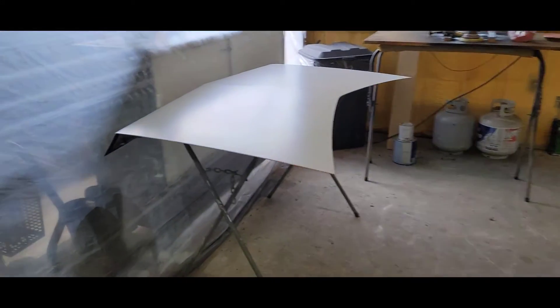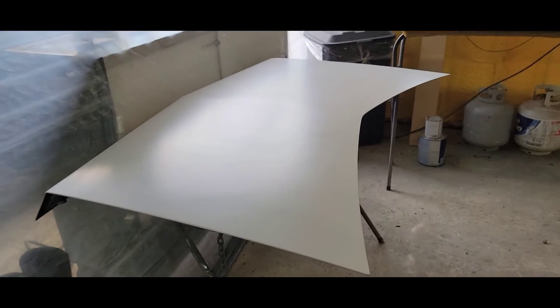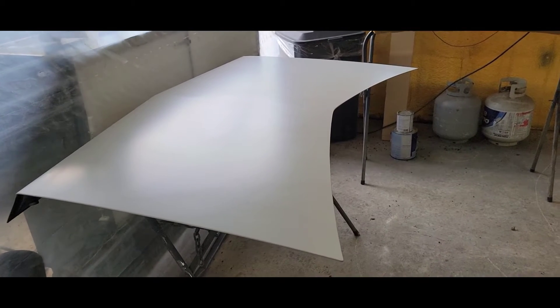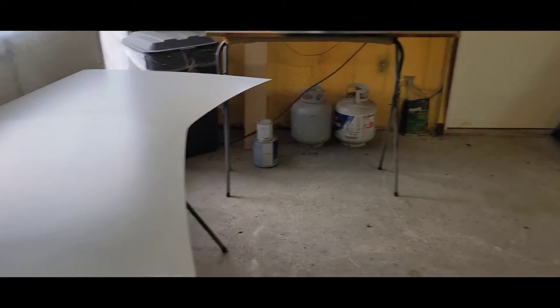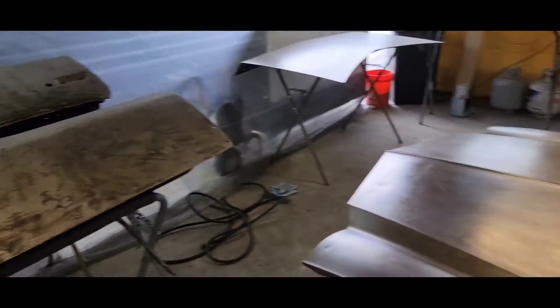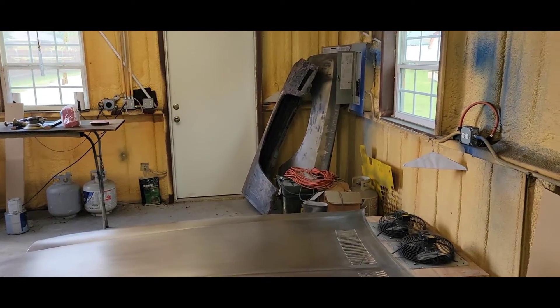Then the trunk — I was able to get that shot in the Epoxy Primer and let it set for a couple days. Went over it with some 180 real quick on a pad, and shot it with the 5310 Tamco. So that's dried up and ready. Got the doors ready to go. As soon as I get this hood done, we're gonna go ahead and do the fenders — those are next.